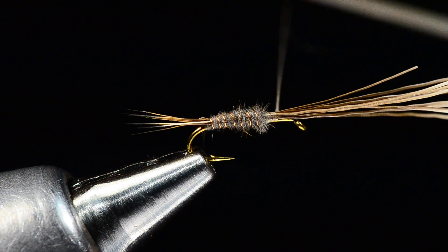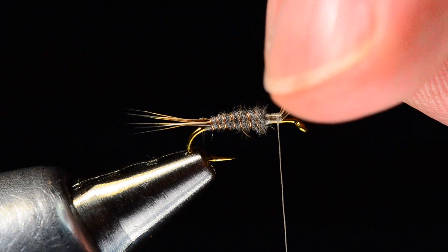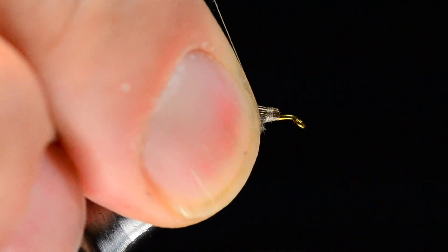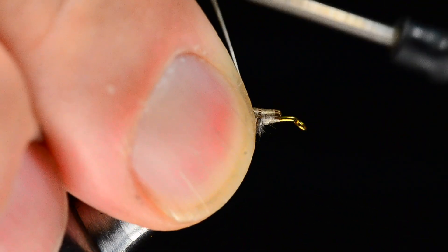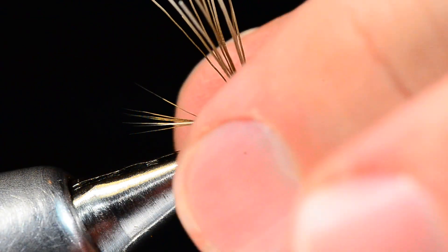Now I'm going to use the butt ends of the moose hair to form the wing case. I'll come forward about half the distance of the thorax, fold those ends back, and wrap back over them — one turn right behind the other — coming back to just over the front edge of the abdomen, giving roughly a 60-40 split.